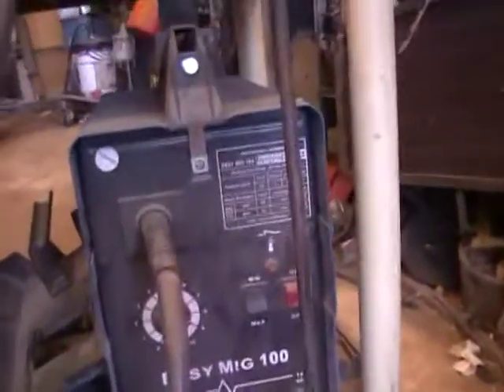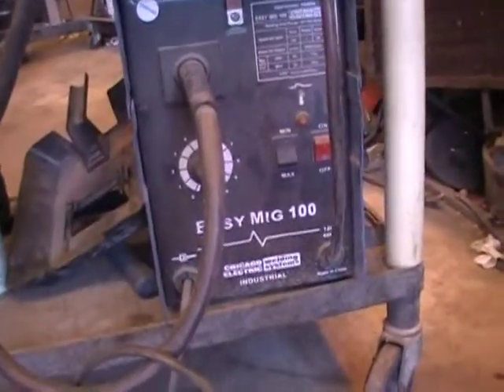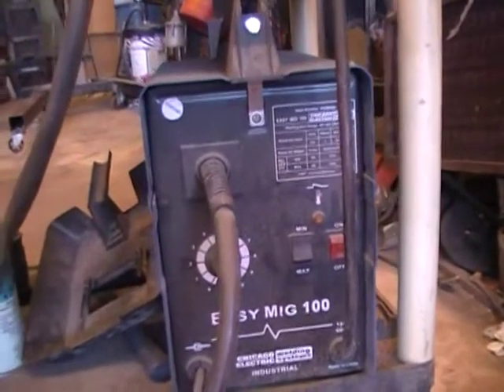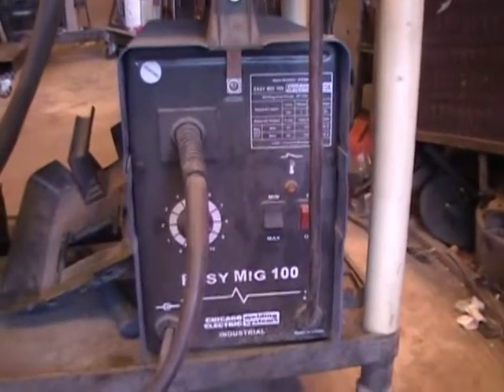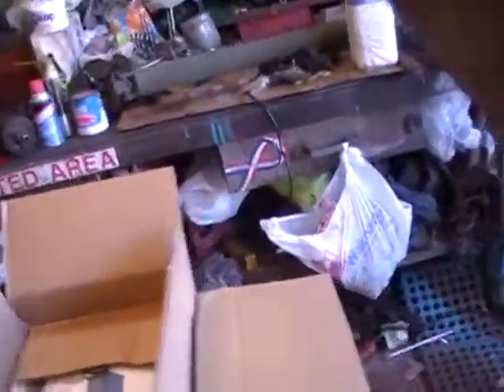Here is my $60 reconditioned EasyMig, whatever. It's a flux core welder. I've been making do because I didn't know any difference, but I keep watching these boys on here — y'all know who you are, pretty much everybody — and your welds are terrific. My welds look like chicken droppings.